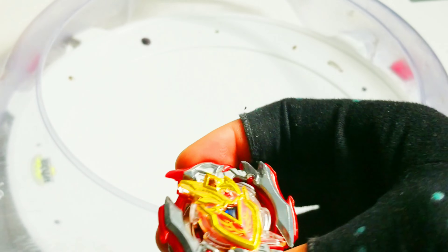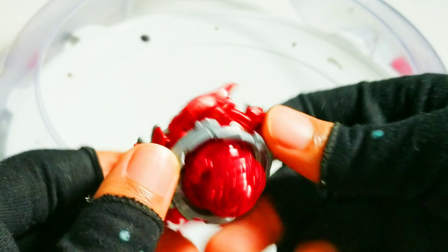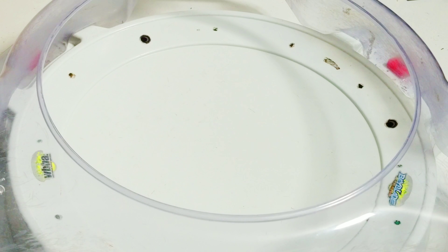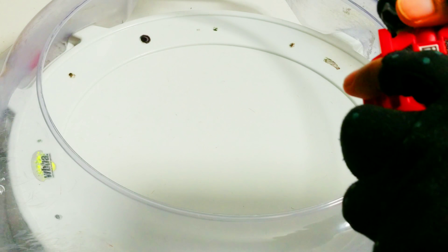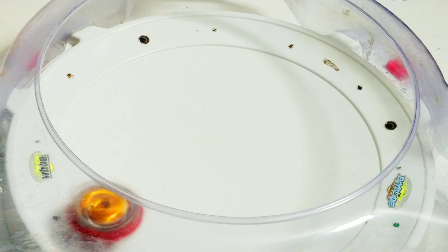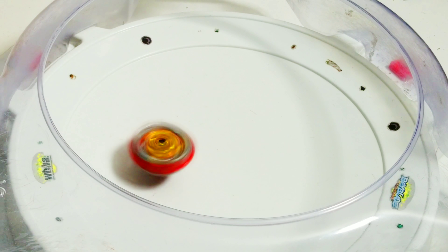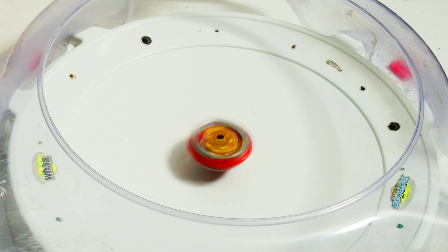First off, I'm going to start with the Achilles without the level chip mod on, so you can basically see the difference. And then I'm going to use the Hasbro LR Stream Launcher. Three, two, one, go. As you can tell, it makes a lot of noise and then it kind of jumps around a lot — it's really off-balance right from the start.